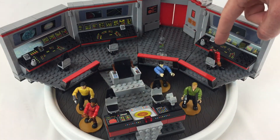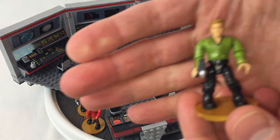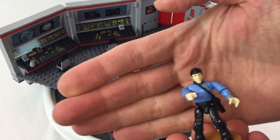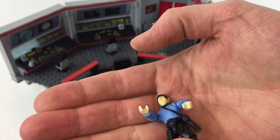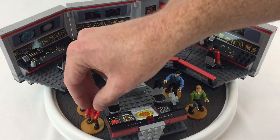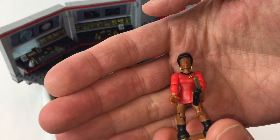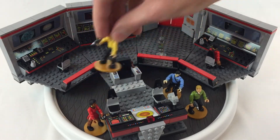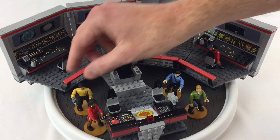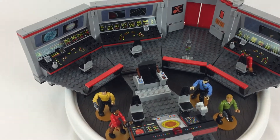I actually got two Uhuras — they're a little different, just some coloring differences. I don't know if that's intentional or not. Here's Captain Kirk and Mr. Spock. This Spock is different than the big Enterprise one — he does not have the Vulcan salute going on in his hands. There's a little tricorder, a communicator, and Mr. Sulu with a phaser. Kirk had a phaser too — I guess I forgot to mention that.